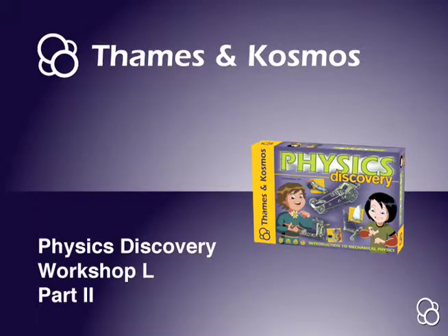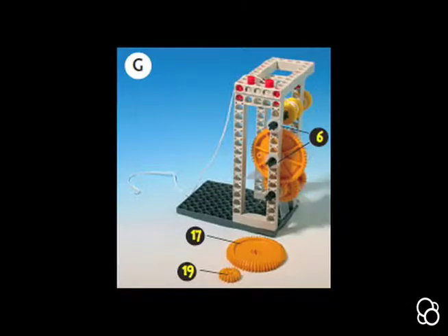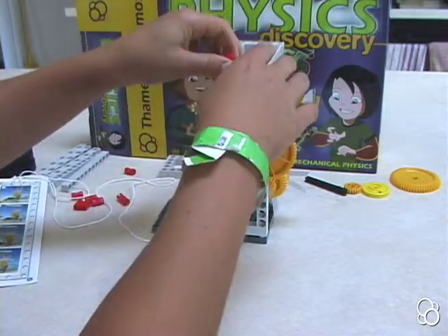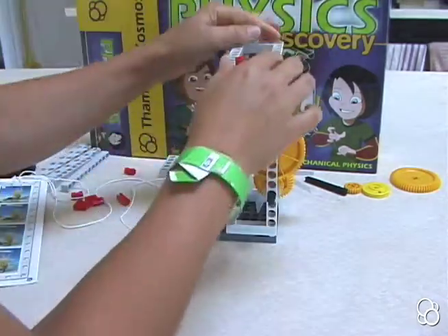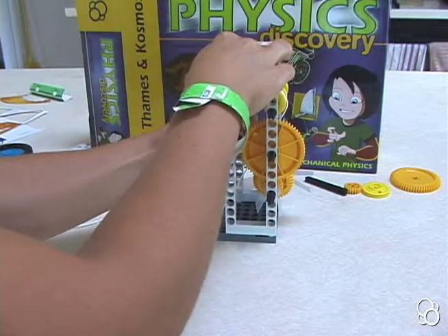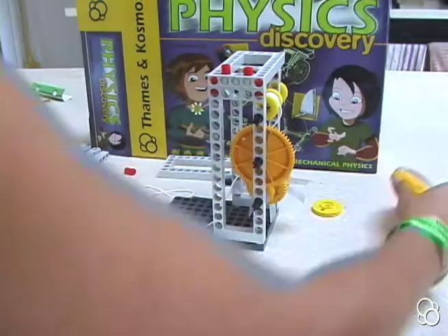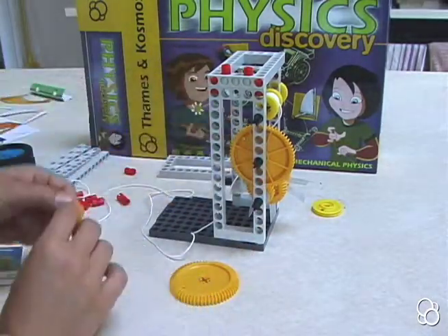Now we can move on to image G. In image G, we're going to stick this short frame right on the top of this setup, pushing down the small frame onto these four anchor pins that were on the large frames. Then we're going to need a large yellow gear and a small yellow gear.